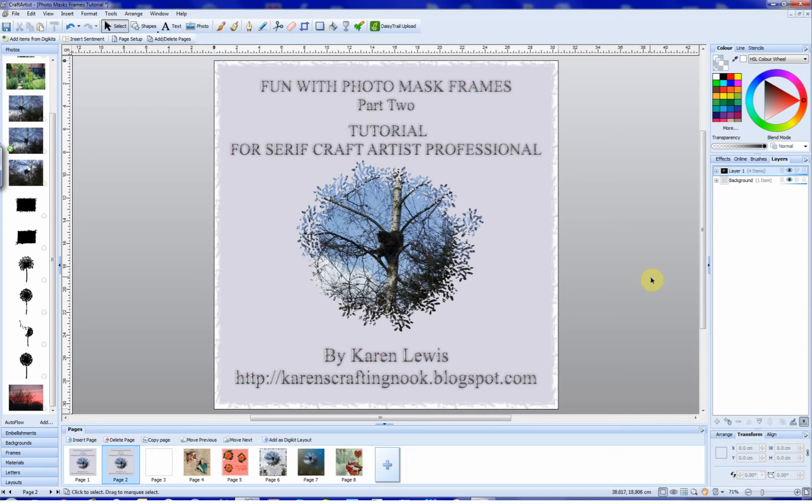Welcome back to part two of the tutorial, fun with photomask frames. In part one we looked at using stencils and dingbatty stencil shapes to make our own mask frames, and Alfred's way of producing frames with a softer edge and more decorative edges. Now we're going to have a look at Janine's method.